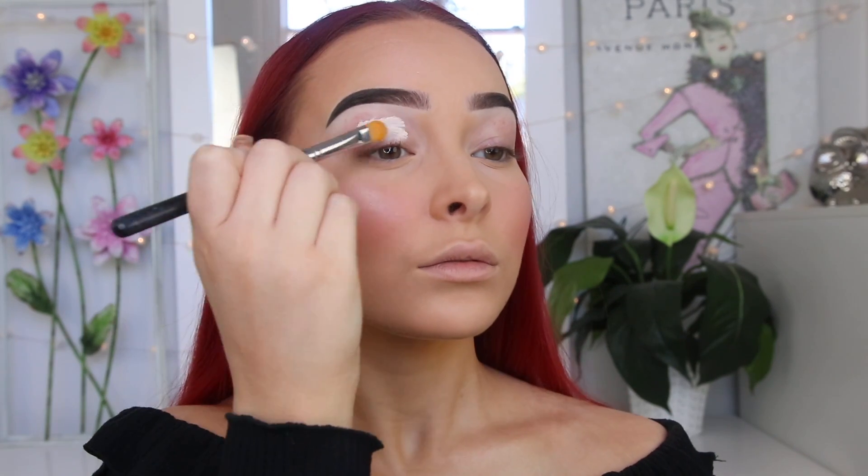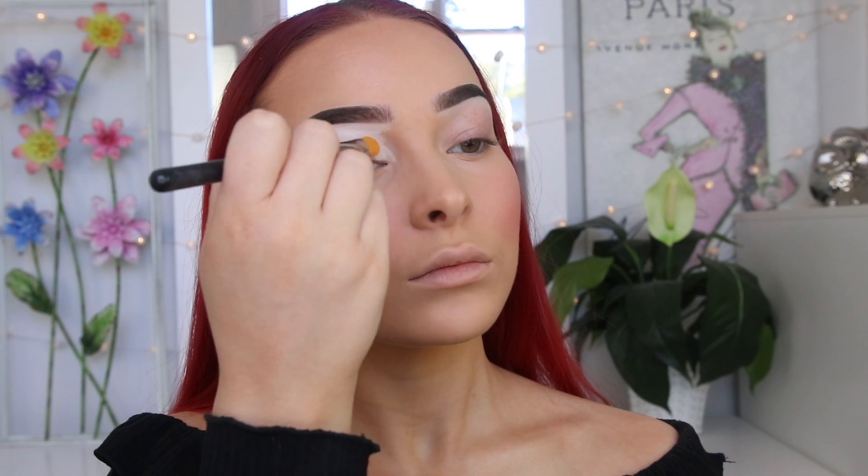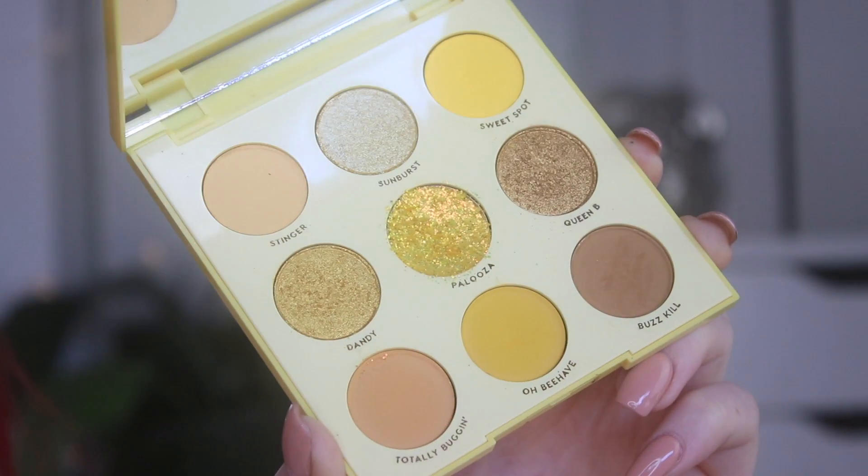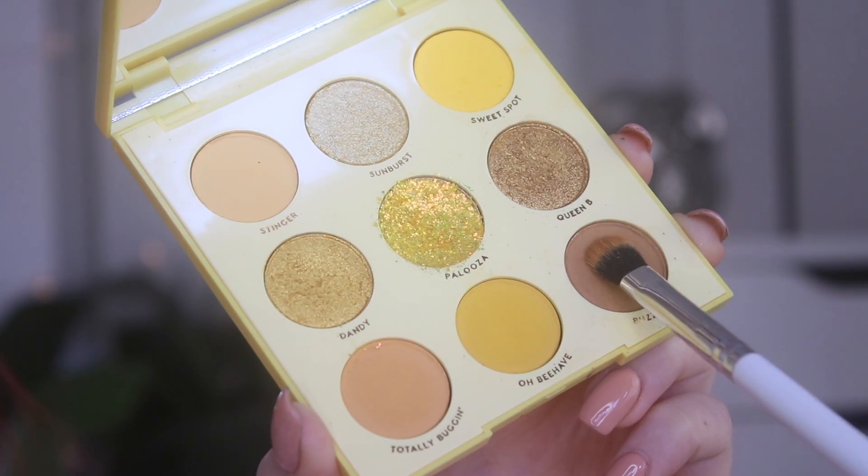Moving straight onto the eyes — I'm going to start with a base. This is the P. Louise base in 0.5, which is going to help the shadows last longer and be more pigmented. I'm using my finger to blend out the edges so there's no harsh line between the base and the foundation. Now grabbing Colourpop's AHA Honey Palette as well as their Catch Some Sun brush set, which has all eye brushes — some fluffy, some flat. I'll start by taking the E1 brush and dipping into the darkest shade in the palette, Buzzkill, really focusing that on my outer corner.